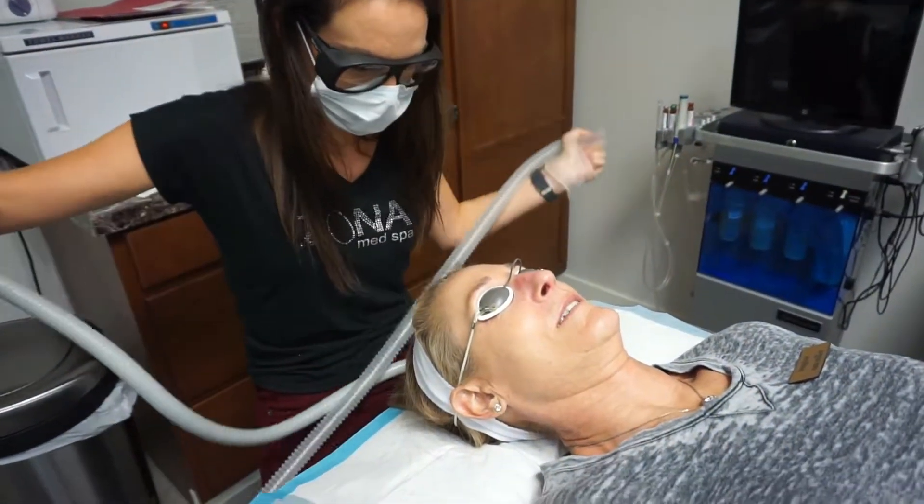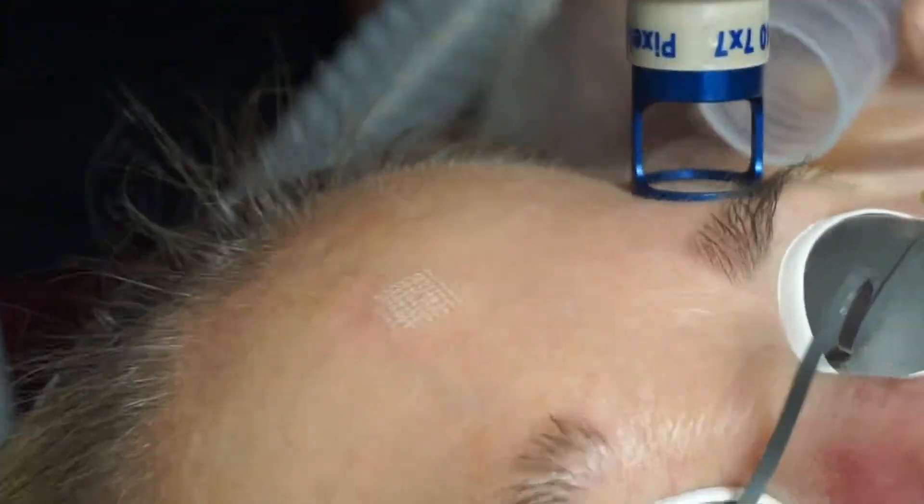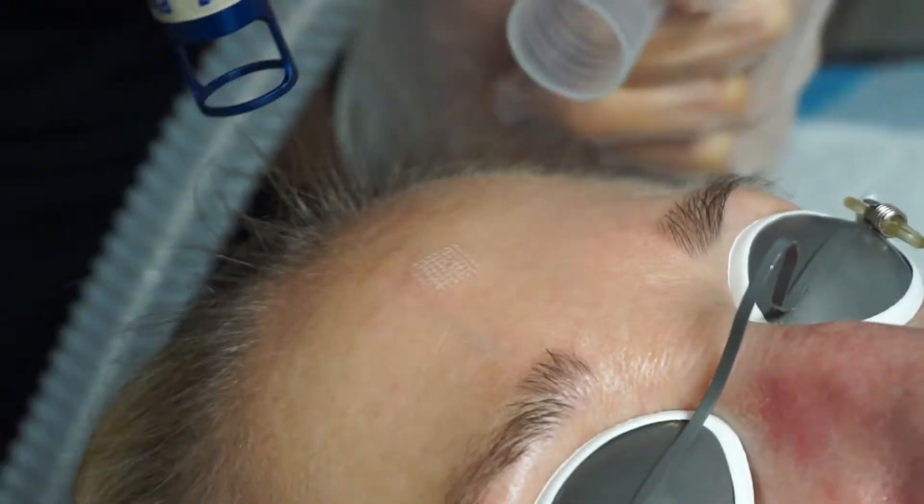Alright Sarah, we're going to start on your forehead. If it's ever too much at any time, just let me know.